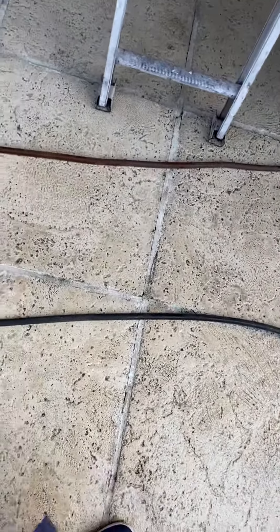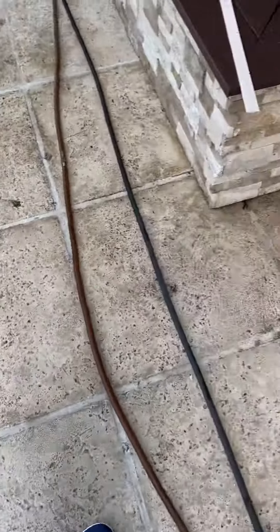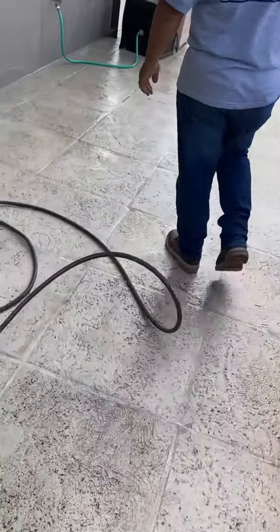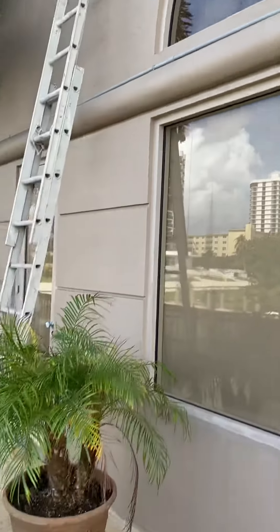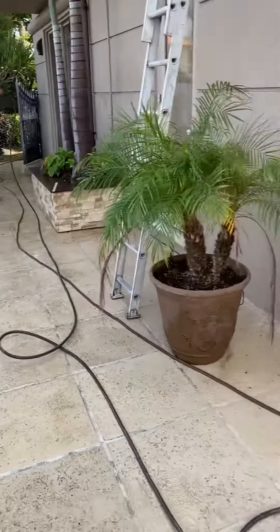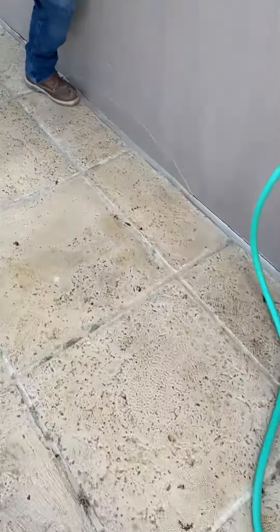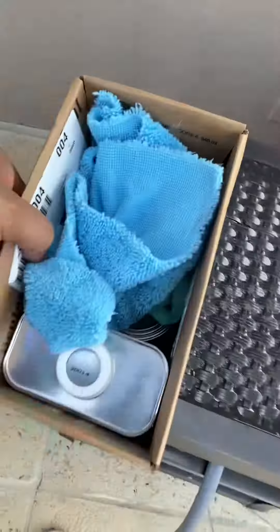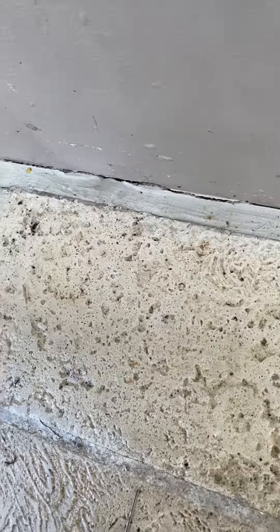What do you think I should do on these bottoms? I've got a straight corner to get out. That's a suck on pad. Yeah, I see that.